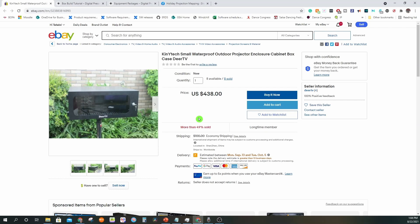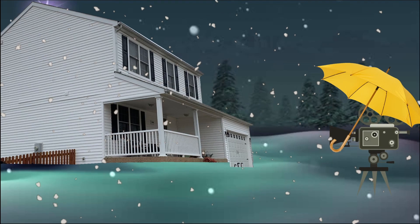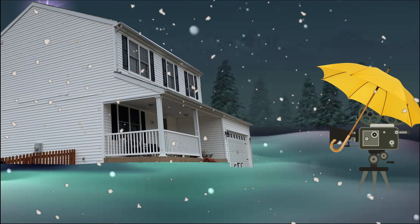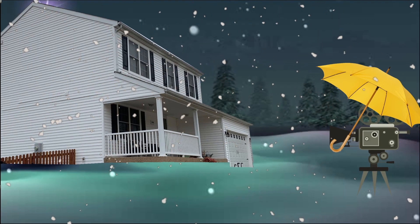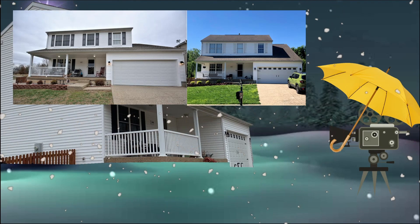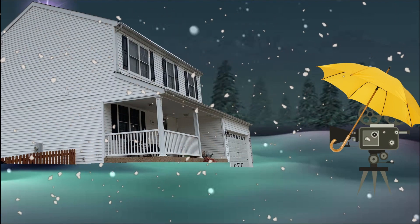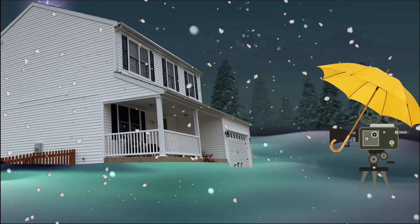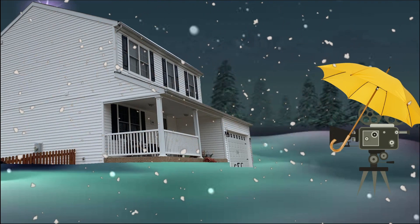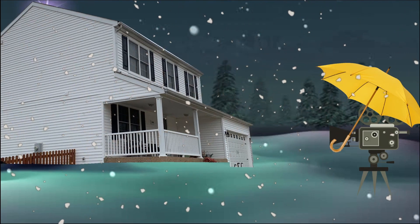After all the effort we've put into creating shows, there's nothing worse than your house no longer matching your mapping. There are a lot of variables at stake — your grass could change in length over time, the ground surface could be altered over months and years. I've personally found myself stuffing rocks under my setup trying to skew it so that my mapping matches my house, so my aim was to create a setup with enough flexibility to account for all these variables.